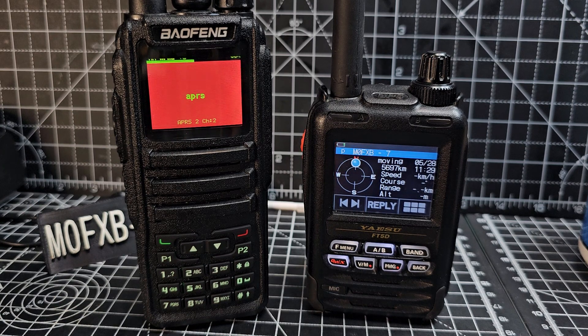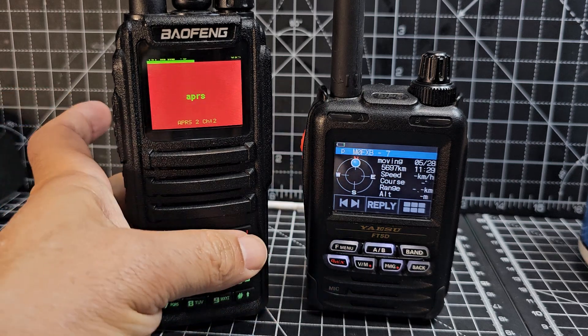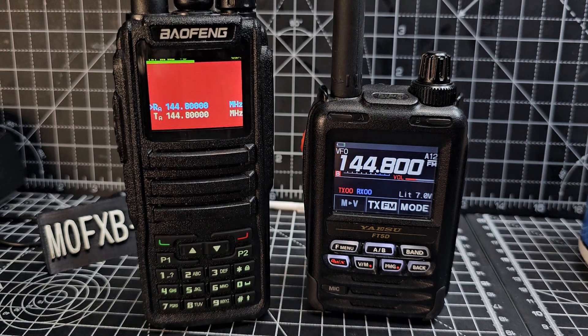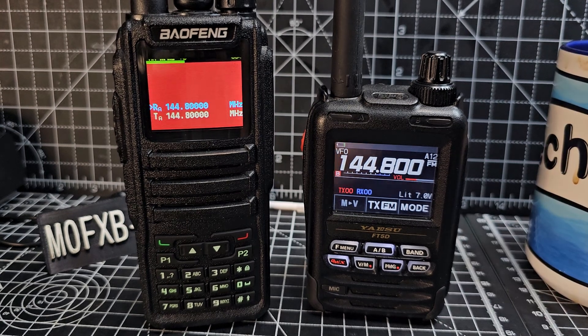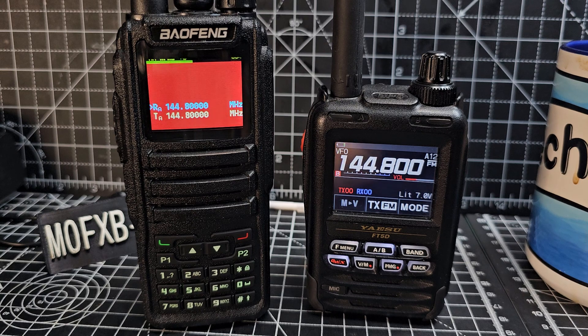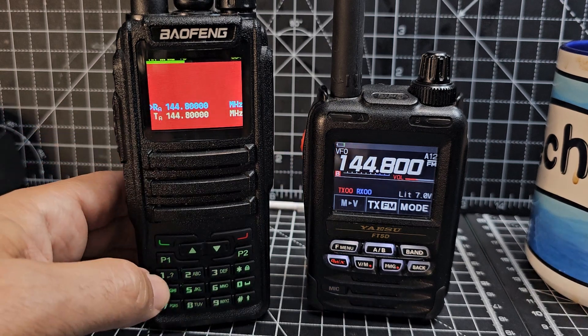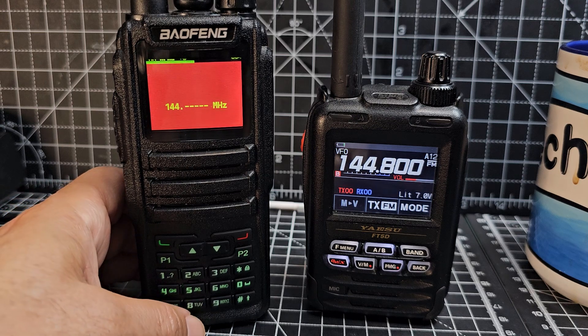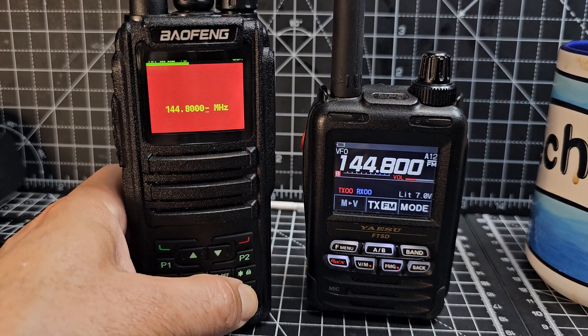First, go to VFO mode by pressing the red button. If you hold the red button you'll go to the B band, but we're leaving it on the A band. You don't need a GPS radio to do this — as long as it knows your location it will send it. Start in VFO mode, make sure you're in analog mode, and type in your frequency. In the UK it's 144.800; in the USA it's 144.900.